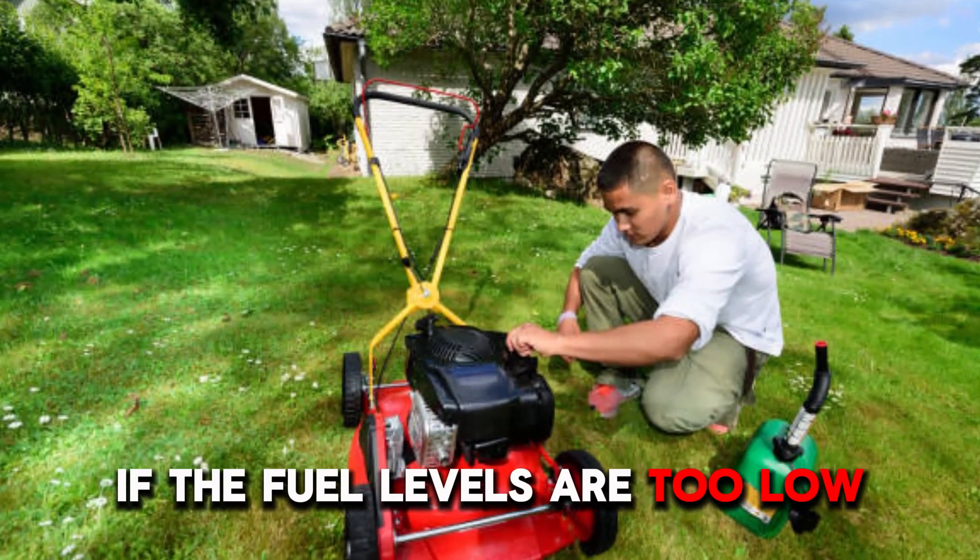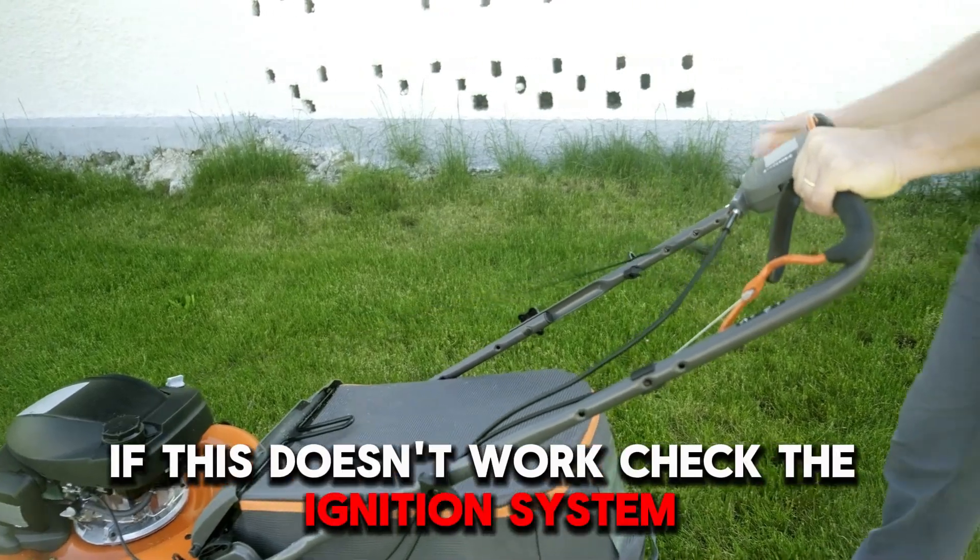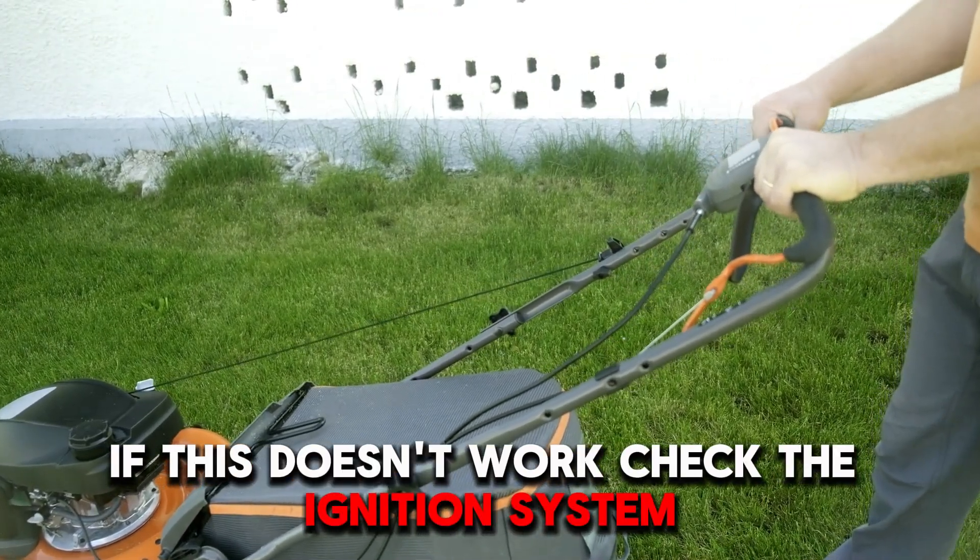Consider refilling the tank if the fuel levels are too low, then try starting your lawnmower. If this doesn't work, check the ignition system.